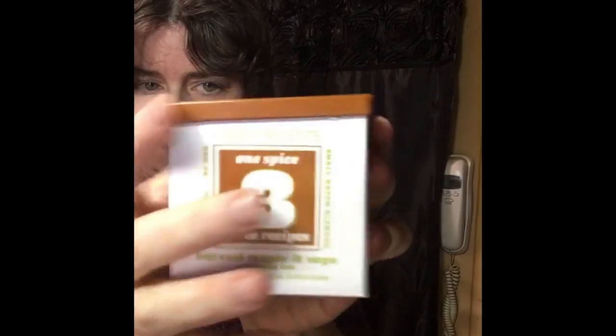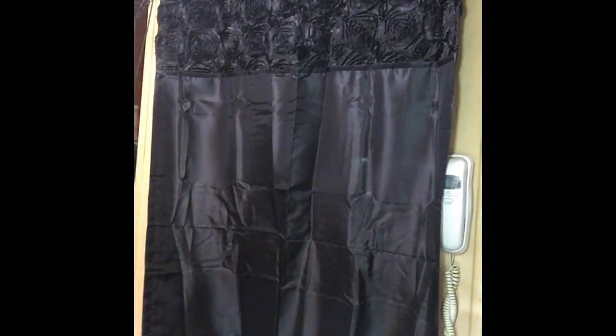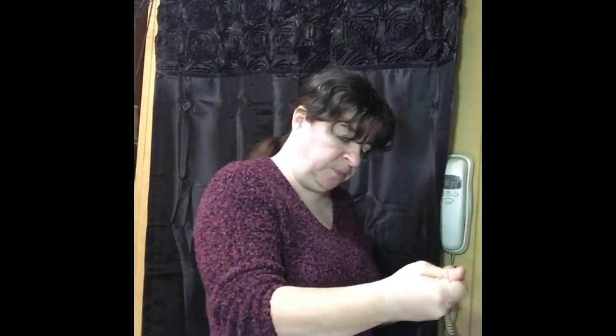I'm going to put these in the 350-degree oven for about 40 minutes. This is a harvest maple and sage seasoning — I believe this one came from TJ Maxx, a wonderful place to find unusual or normally expensive spices at very reasonable prices. I have some breadcrumb mixture left — I can add that to a freezer bag, mark it, and toss it back in the freezer for next time.